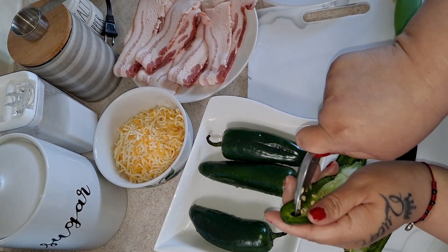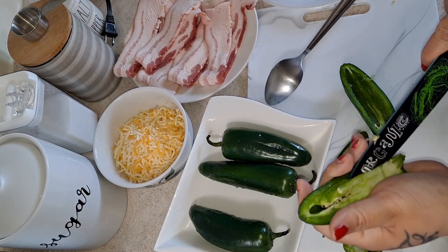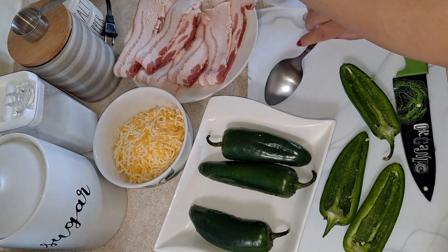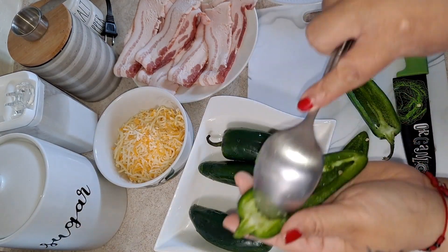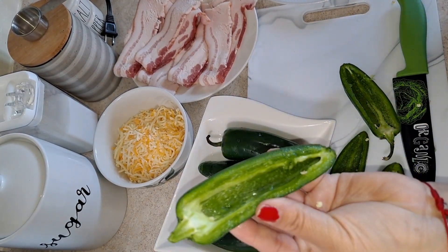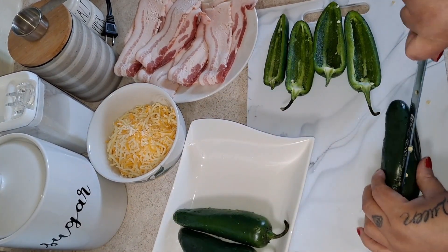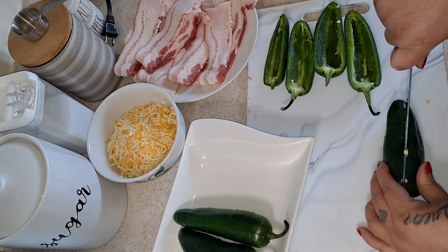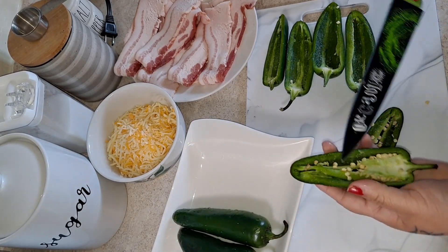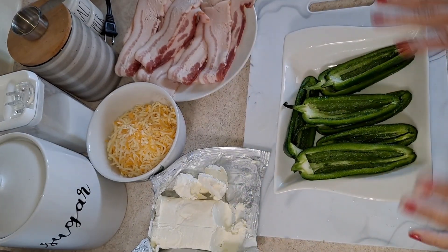You could use gloves if you don't want to touch the seeds, because they can be very spicy. Sometimes you have to use the knife to take them out and just scrape the seeds out. I'm going to rinse them off again after I'm done with this process — make sure you rinse them off after you take out the seeds and veins.